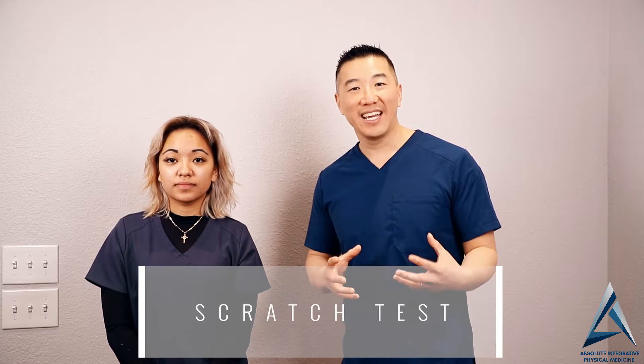Hey everyone, this is Dr. Tam and Mikayla here. So what we're going to do today is I'd like to show you how to analyze for shoulder problems. It's something super simple that you can do at home. It's also known as the scratch test.